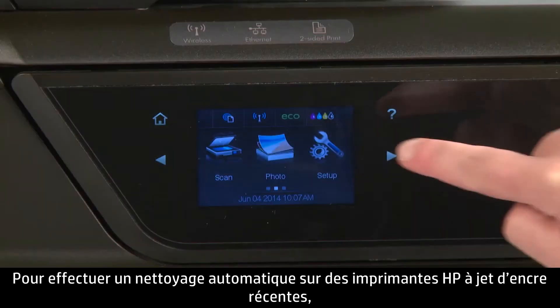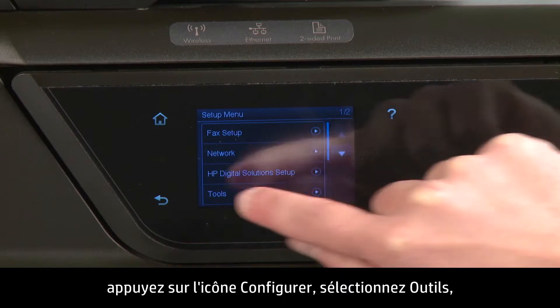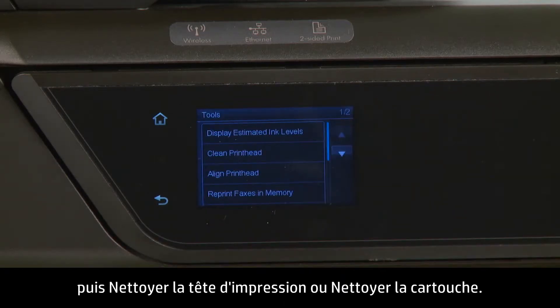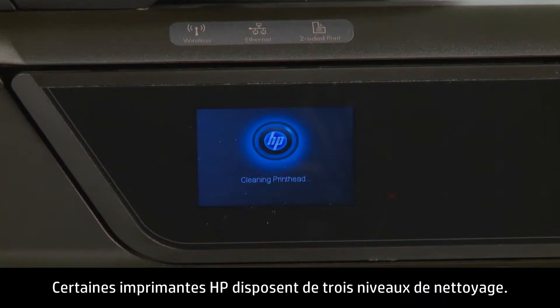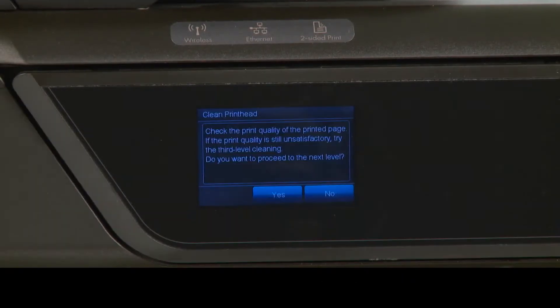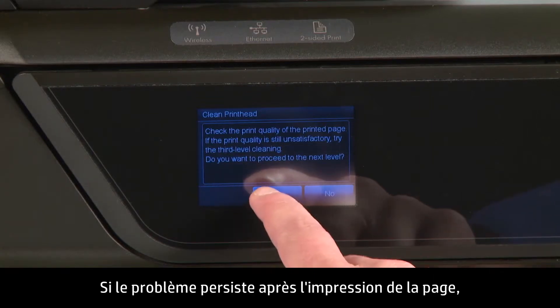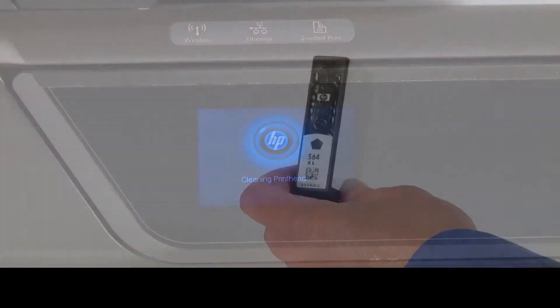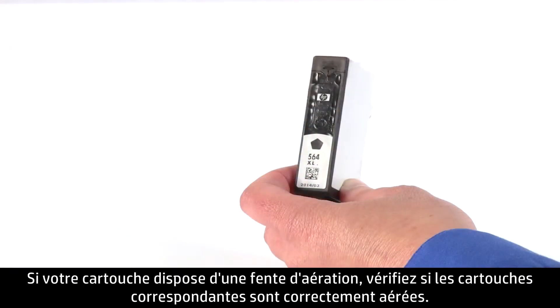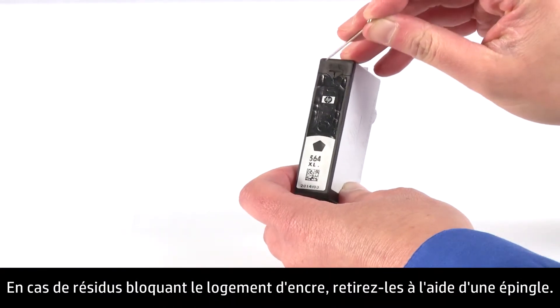To perform an automated cleaning on recent HP Inkjet printers, press the Setup icon, then choose Tools, and then Clean Print Head or Clean Cartridge. Some HP printers will have as many as three levels of cleaning. After each cleaning, a page is printed. If the problem is not fixed after the page has been printed, check the front panel and try the next level of cleaning. If your cartridge has a vent, check to see if the corresponding cartridges are properly vented. If there's any residue blocking the ink slot, use a pin to remove it.